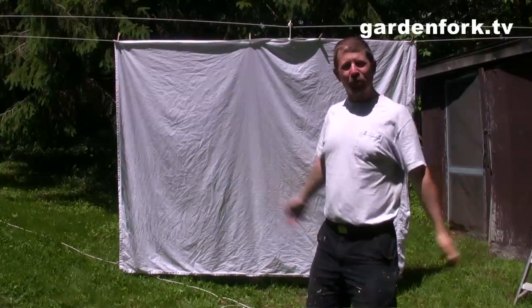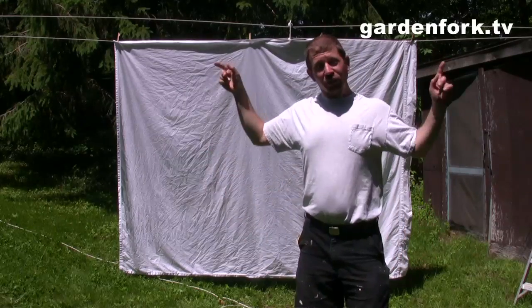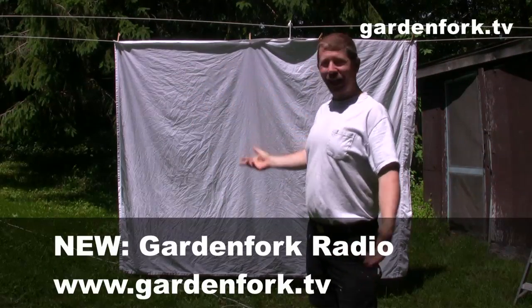Isn't that great? It's super simple. That's all you've got to do — go buy the kit. It was less than 20 bucks. Drill two holes, put up a rope, and you're done.